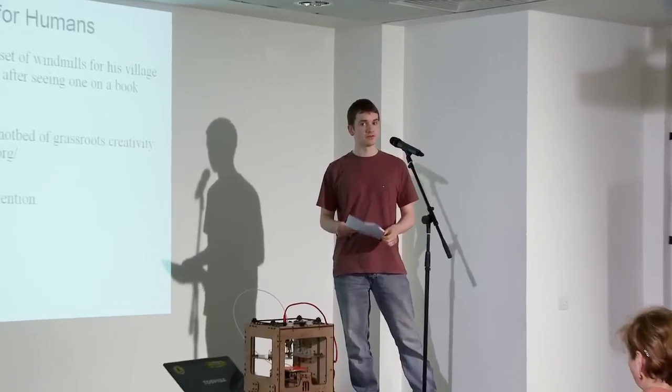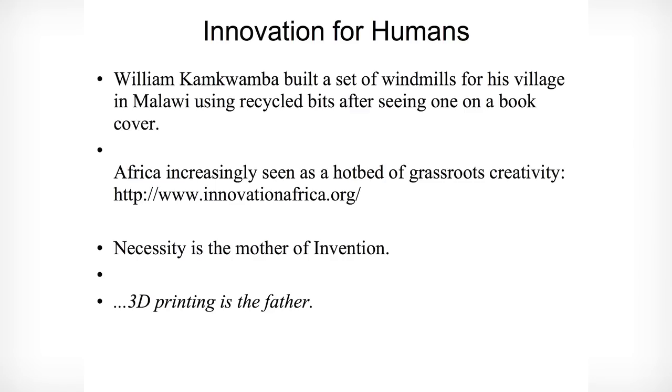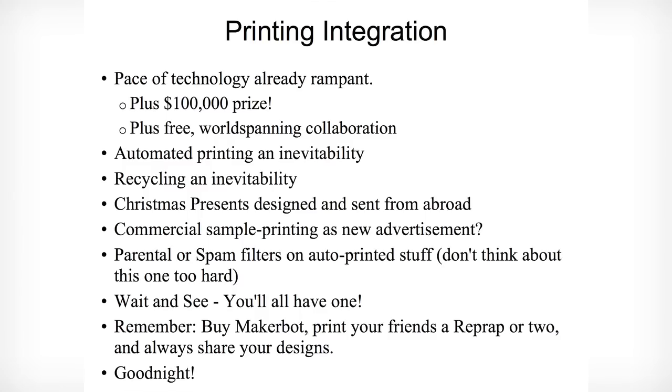What about those poor people you've just given a printer to? They can produce anything that comes into their mind, share it over the internet, and suddenly you've got this system where everyone who's previously deprived has things like distillers for fresh water, mosquito traps — it could be amazing. As it replaces the fax machine, you're going to be throwing spammer prints into the bin, but you could also be sending things to people across the world that could change their lives. I'm really looking forward to seeing how that takes off.